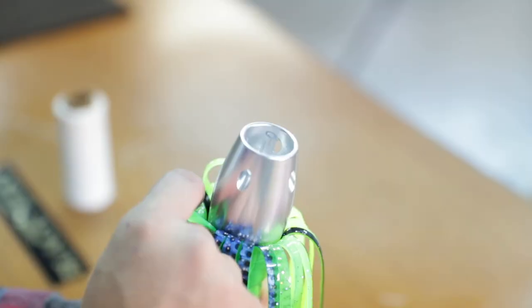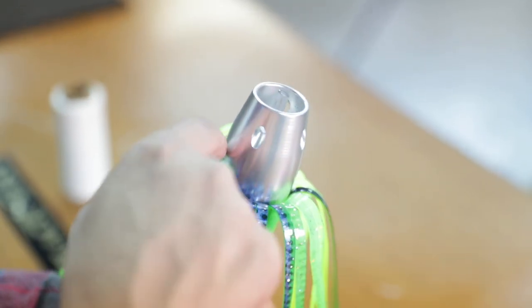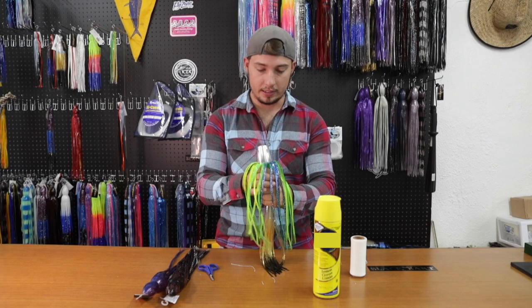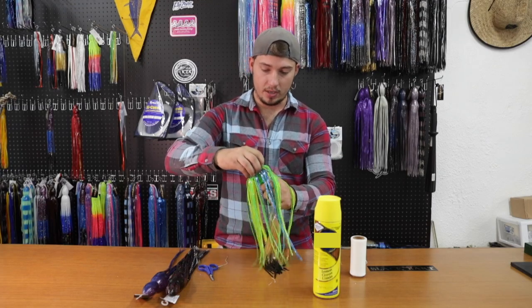We didn't tie a knot or anything, so if I pull this real hard all of it will just unravel itself — that's how we can change them out on the boats when we need to. If the wahoo tears your skirt up and you've got the stuff to replace it on the boat, you can do that on the go. That's why we like these lures and the way we set them up — it's just ideal.